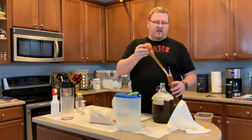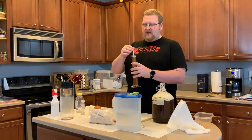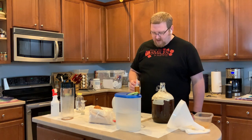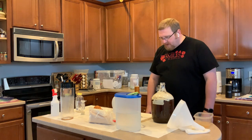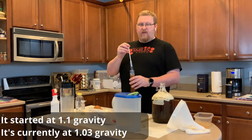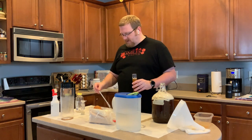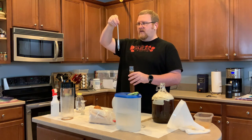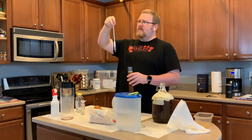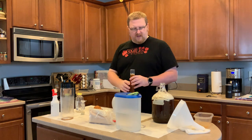Everything here has been sanitized, so I'm not worried about cross contamination. Everything up here is sanitized — there is yeast floating in the air, so that could be a problem. All right, so this is at 1.080. That's pretty respectable. I don't remember what my other coffee mead was, but this is at 1.080. That means I think it'll be somewhere around 10.2% — I think it's like 10 to 11% ABV — what it'll end up being in the end.